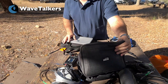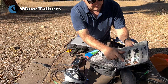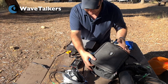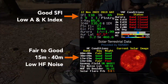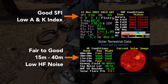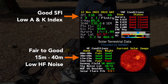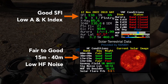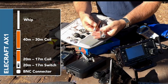The first antenna I'm going to try and set up — I want to try and send some traffic with the Elecraft AX1 antenna. After looking at the propagation tables earlier today, I know that 40 meters should be pretty good, so we'll start off trying to operate on 40 meters to send some Winlink traffic. This is the AX1 antenna.